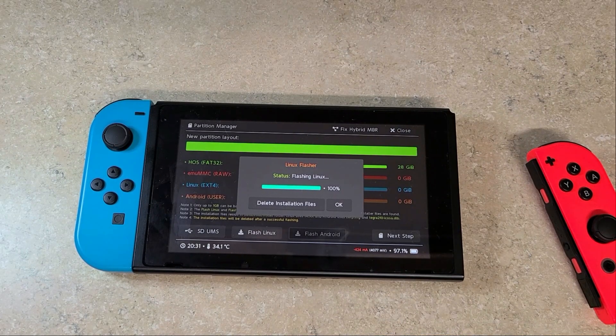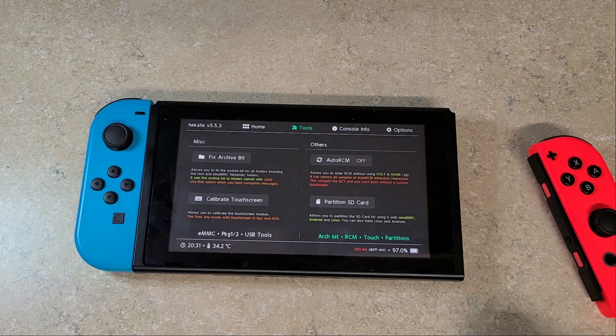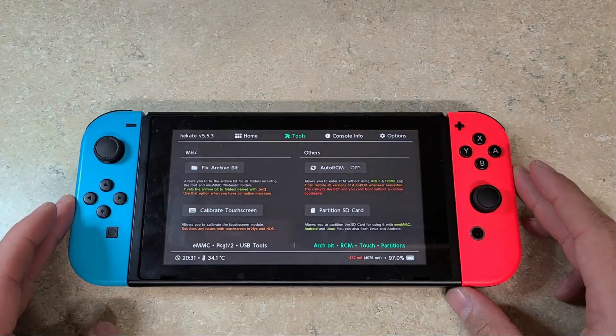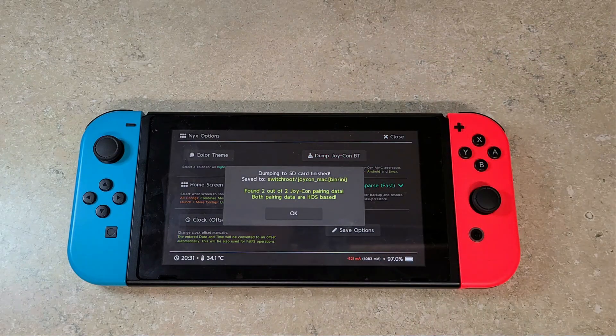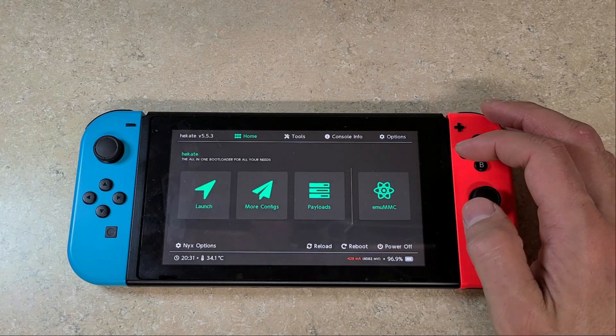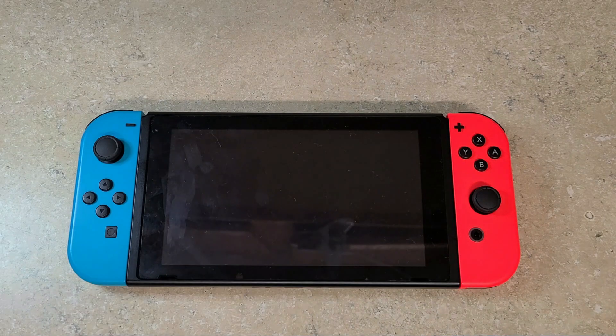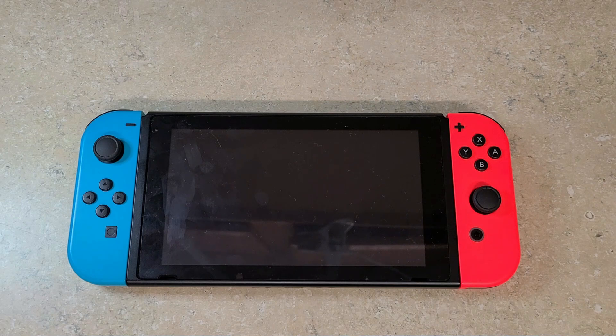Once it's done flashing, push the Delete Installation Files button and wait for it to delete the installation files. Once done, close out. Now make sure both of your Joy-Cons are attached and powered on. Then go to the NYX options and press the Dump Joy-Con Bluetooth button. Make sure it says found two out of two Joy-Cons and that it dumped the data, then press OK. Close this screen, head over to More Configs, click that, and then push L4T Ubuntu. You are now loading into SwitchRoot Ubuntu. This initial boot will take a minimum of 60 seconds, so be patient while it gets to the installation page.